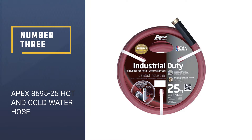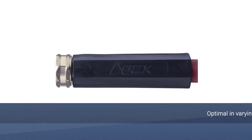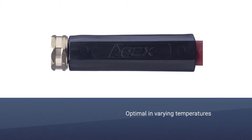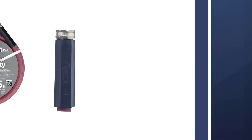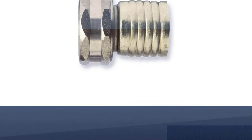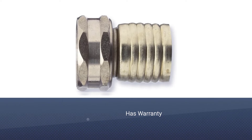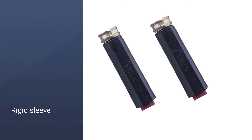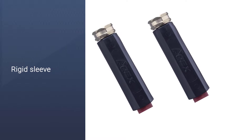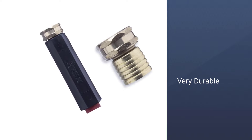Number 3: Apex 8695-25 Hot and Cold Water Hose. Apex comes in with their Hot and Cold Water Hose. In case the name didn't give too much away, the benefits of this hose come from the fact that it is proficient in running both hot and cold water. The rigid sleeve means that it is likely never to get a puncture. It's a leak-proof product that comes with a lifetime warranty on certain sites, so you can rest easy knowing that you aren't going to need a new hose anytime soon.